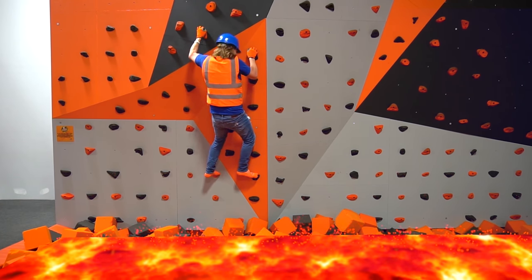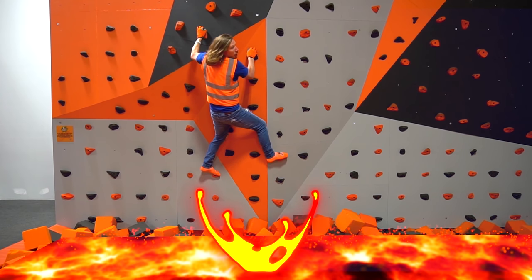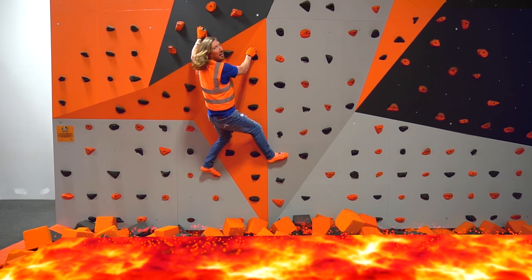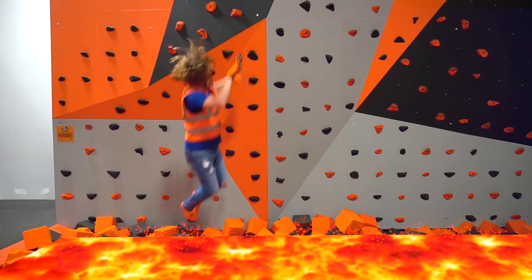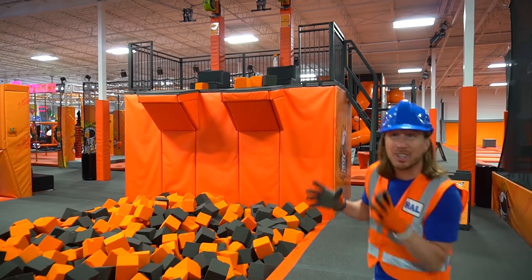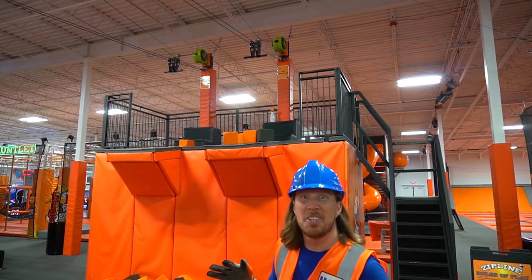Right there — oh no! Oh my helmet. That was the best helmet — I've got to go get it. Wow, look — we're on to the zipline. We've got to test it and make sure that it's working, which means we get to ride it. Come on, let's go.